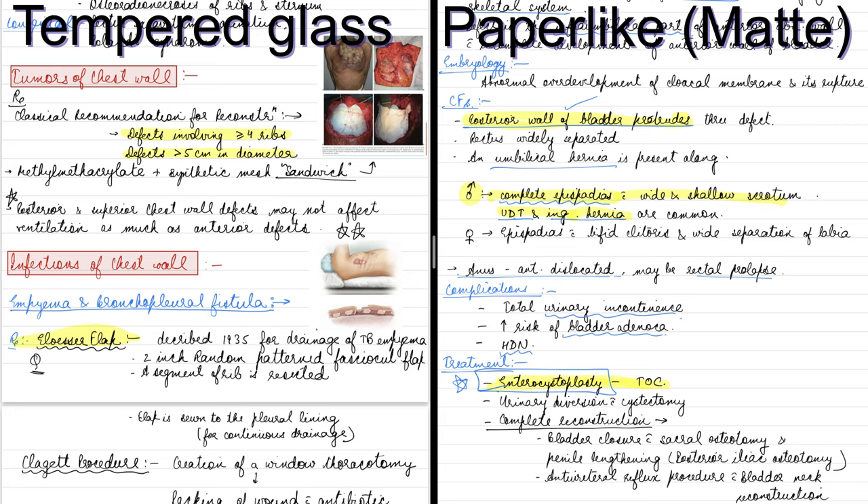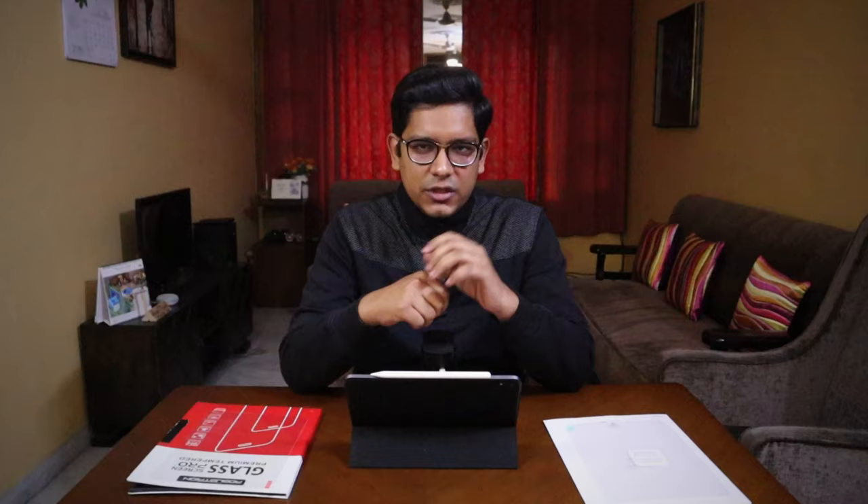On the left of your screen you can see my handwriting with a tempered glass, and on the right is my handwriting with paper-like. I would say it is easier to write on paper-like, but the end result isn't too different. Once you get used to writing on tempered glass, your handwriting is as good as on a matte screen protector. And if you want to improve your writing on glass, you can add some silicone covers for your pencil tips to prevent it from slipping while writing.